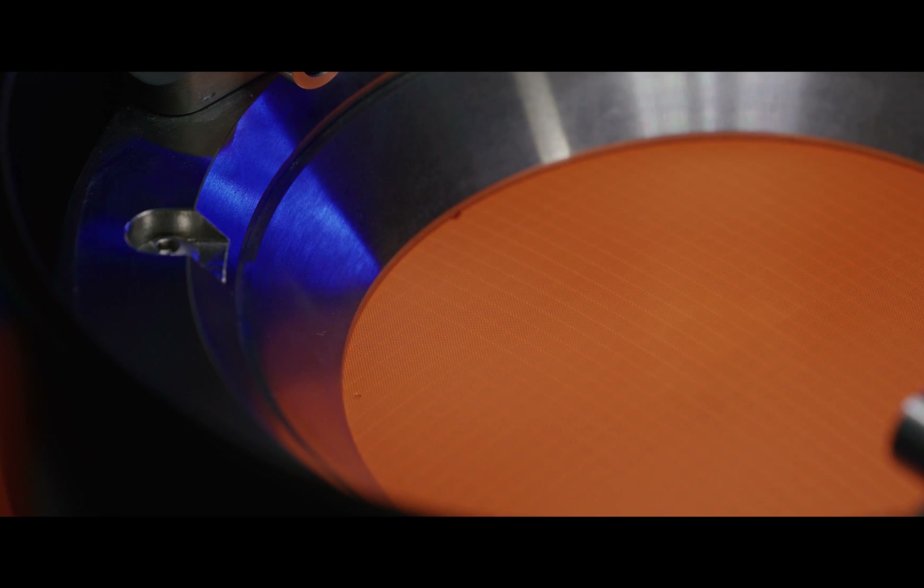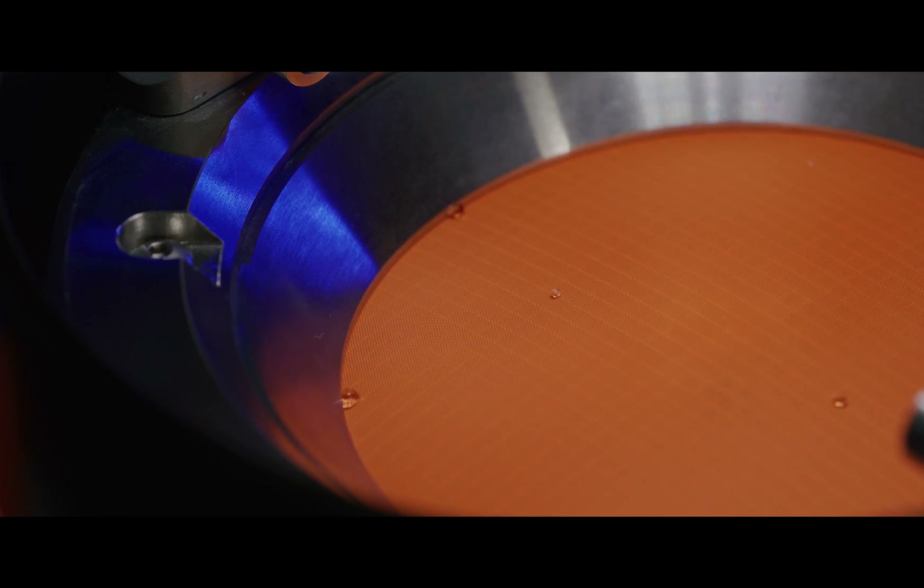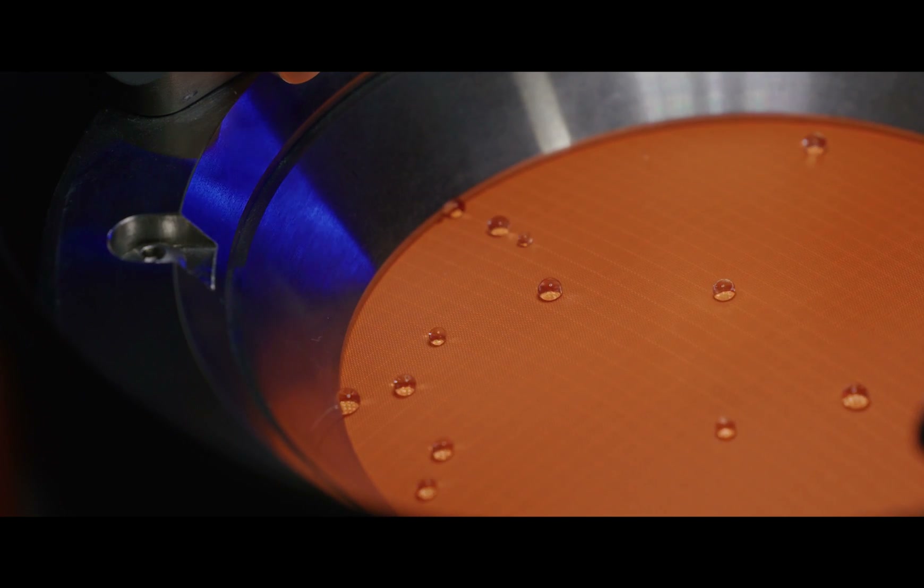An example of where hydrostatic pressure is important is testing the ground sheet of a tent. The ground sheet needs a high resistance to water penetration, especially when placed on saturated ground. When pressure is applied to the ground sheet by people standing, sitting or sleeping on it, water could then be forced through. Failure in this area would mean anything in contact with the ground sheet will become wet.